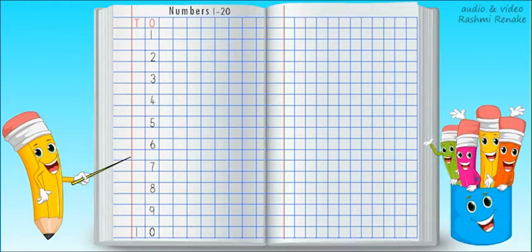First, we will see how to write numbers 11 to 20. 1, 1 — 11. 1, 2 — 12. 1, 3 — 13. 1, 4 — 14. 1, 5 — 15. 1, 6 — 16. 1, 7 — 17. 1, 8 — 18. 1, 9 — 19. 2, 0 — 20.